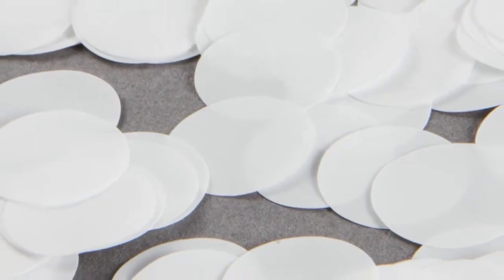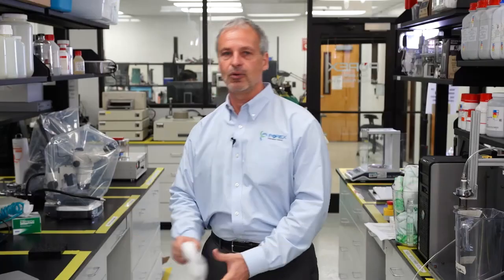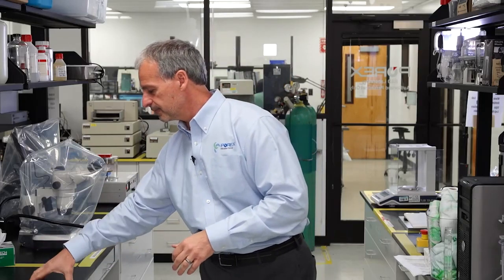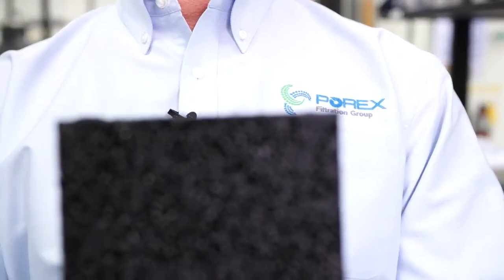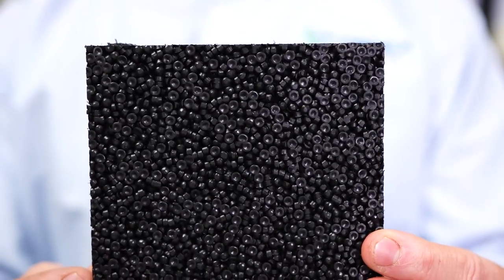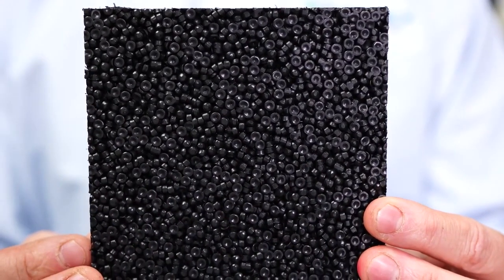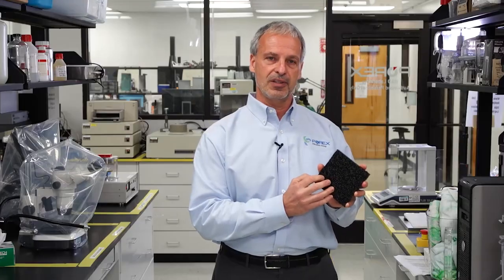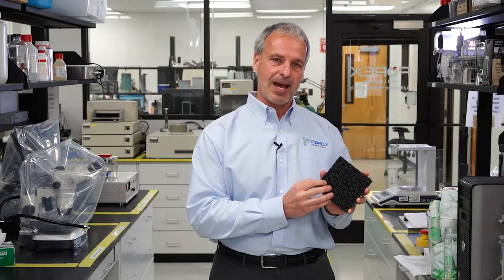For those of you who don't know, expanded PTFE is made by sequentially stretching a PTFE film. Under a microscope, it will look something like this. Vertec PTFE is manufactured much differently — well-defined particles of PTFE are fused together in a process called sintering, where each particle is fused to its neighbor. The microscopic gaps between each of the particles creates the pore structure. Under a microscope, it will look more like this.